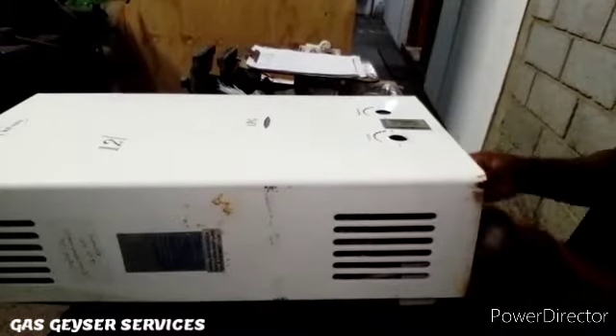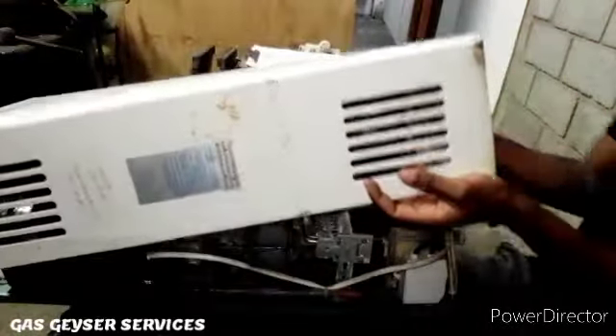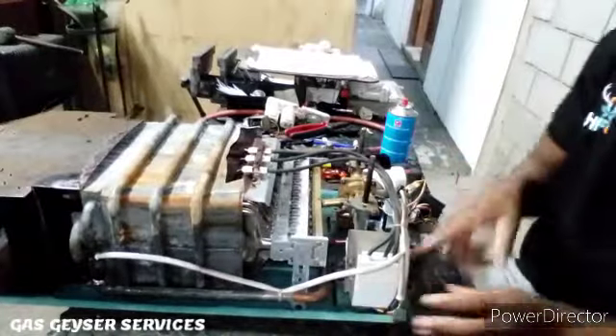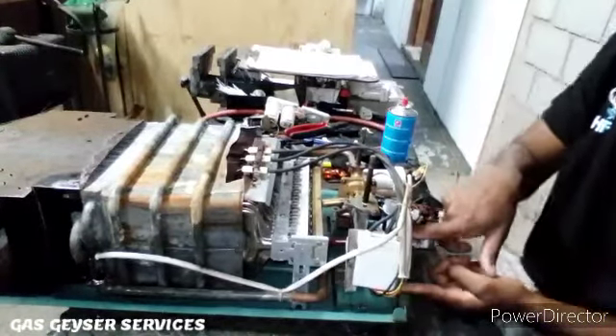First of all, you need to take the front panel off. The front panel must come off — these wires are holding it against the whole body. So there's our control unit right there, the control box — that's where it lies.